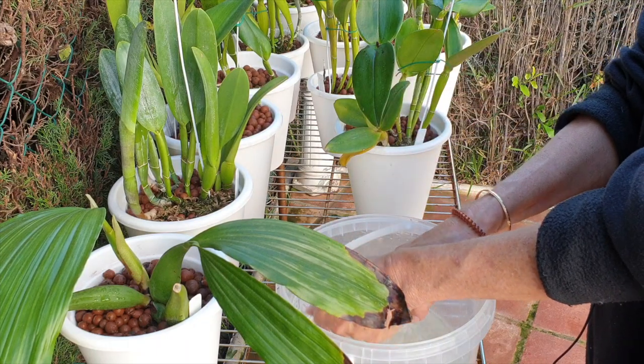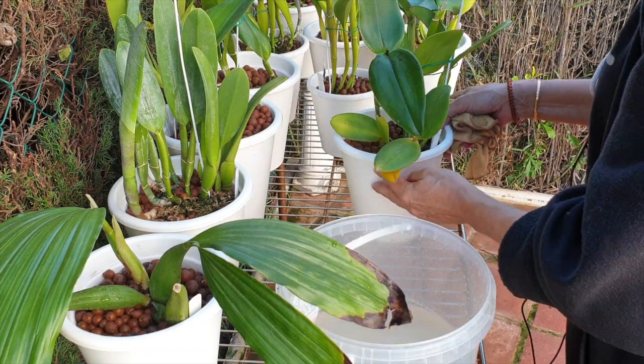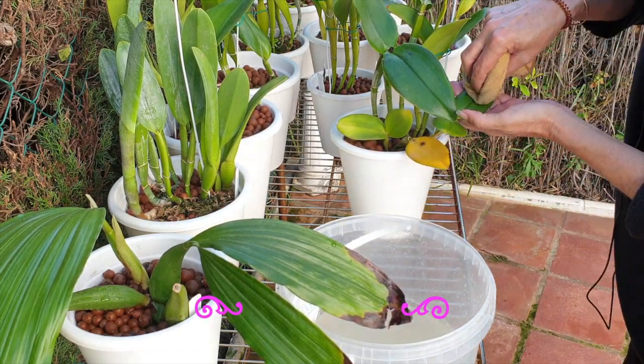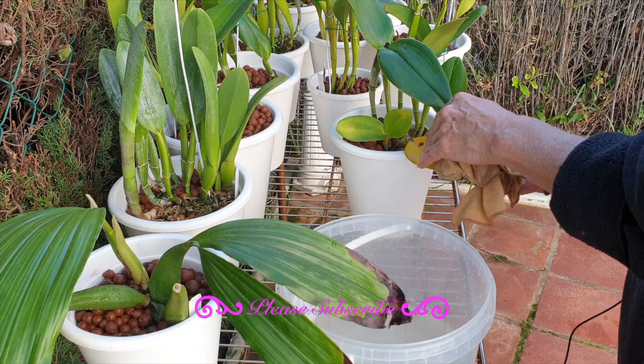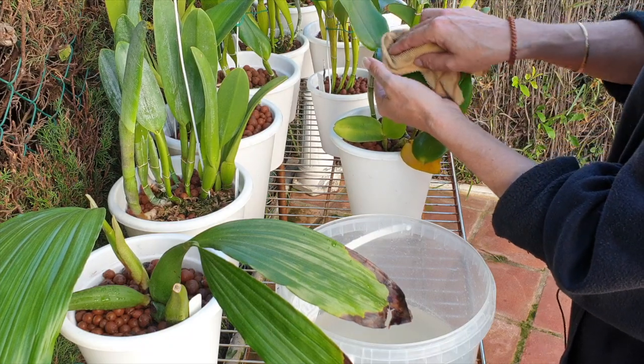Something very disturbing happened this morning — disturbing for an orchid grower that is indoors during the cooler months of the year. I have noticed two orchids, to my understanding that I can see, that had signs of scale on the underside of the leaf.